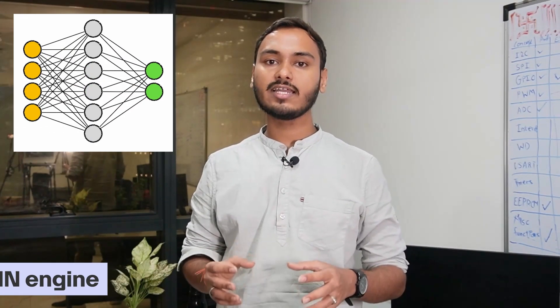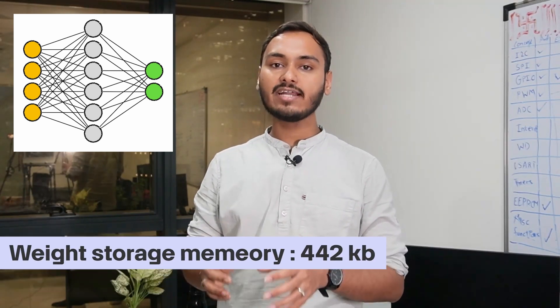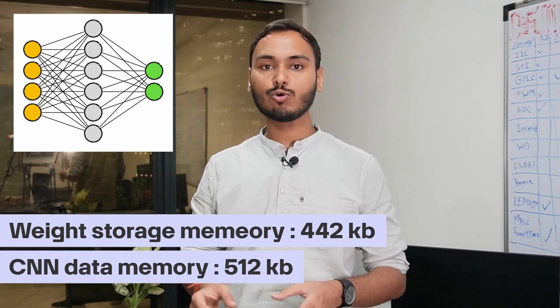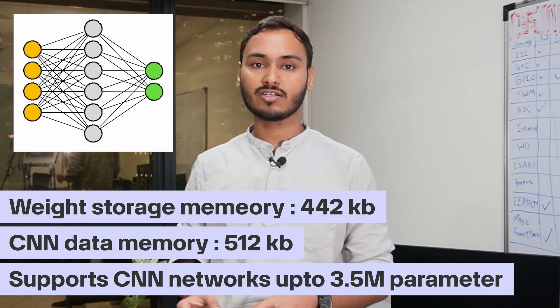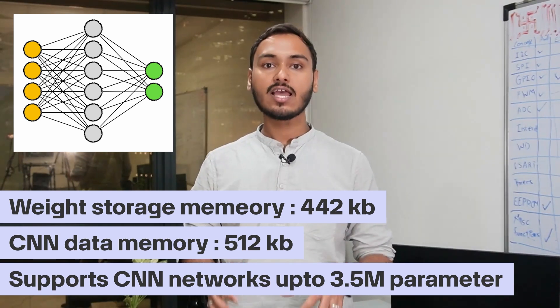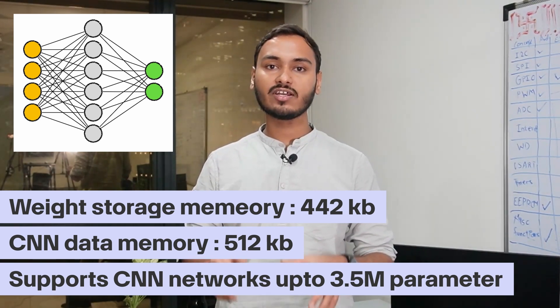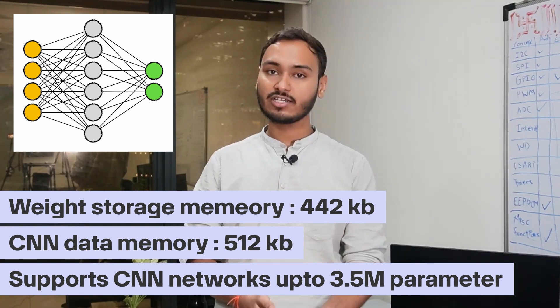Coming back to numbers, the CNN engine on this board has a separate weight storage memory of 442KB and CNN data memory of 512KB. This compact board supports CNN networks up to 3.5 million parameters. It is best fit for edge devices and low-power vision tasks — real-time battery-powered or AI-embedded applications where efficiency and speed are critical. This board is a practical choice.